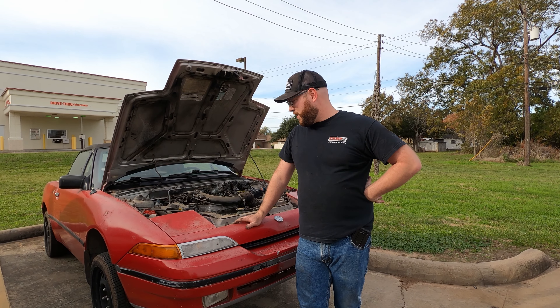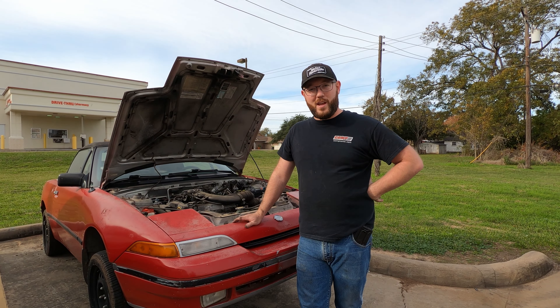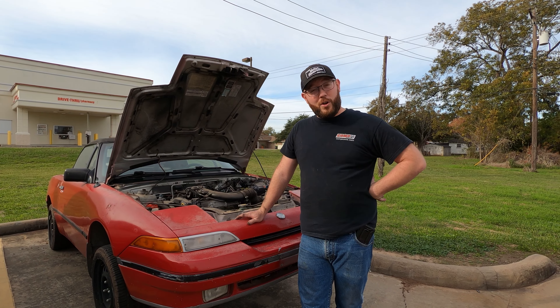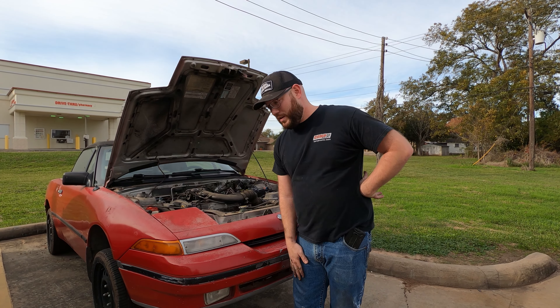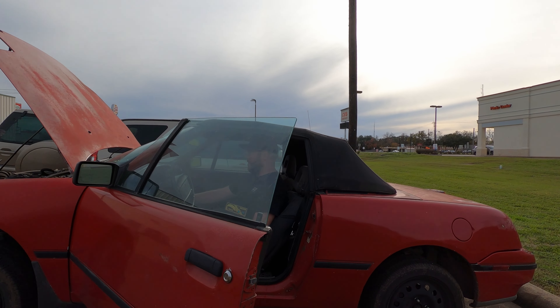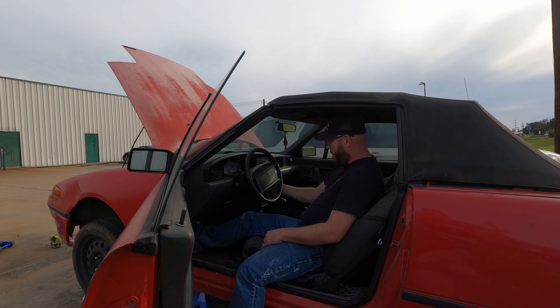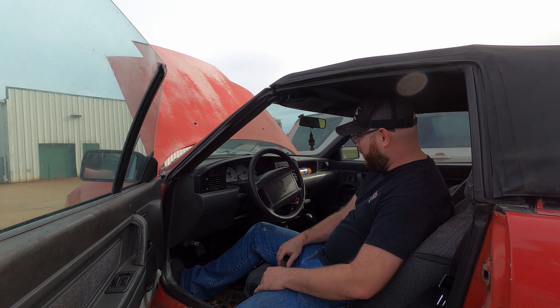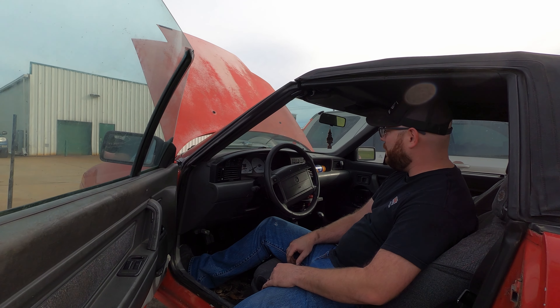Once I get the hose and the alternator reconnected, I'm going to fill it with coolant, start it up, and see if we have any other issues. Luckily, there's another O'Reilly's halfway home, so if we have any issues we'll stop there. We got the coolant hose back on with new clamps and crimped in the new alternator harness. Started it up — alternator is still not charging, so that's an issue.